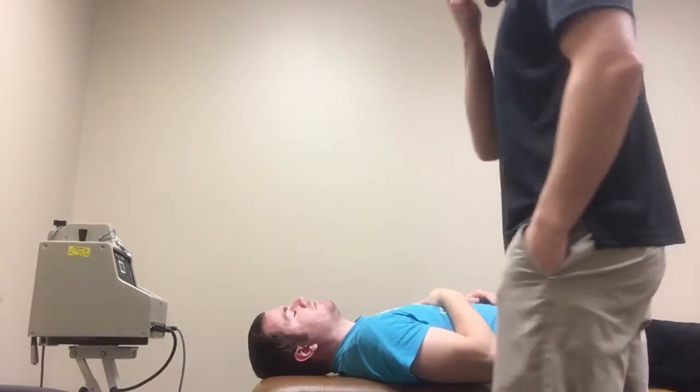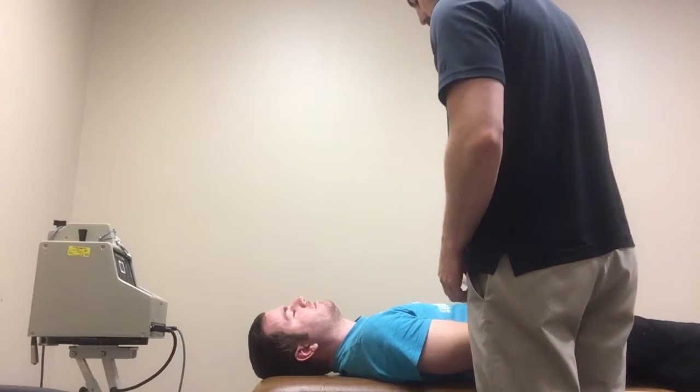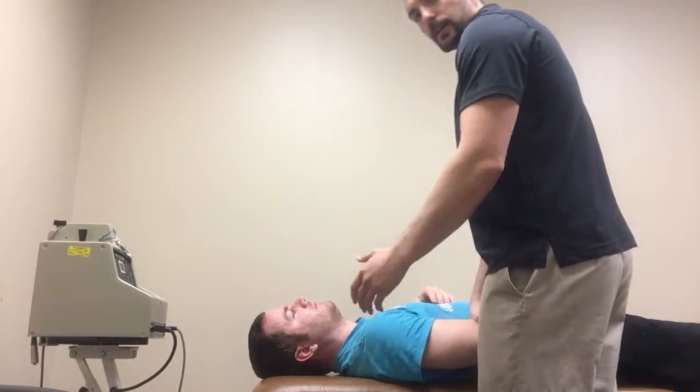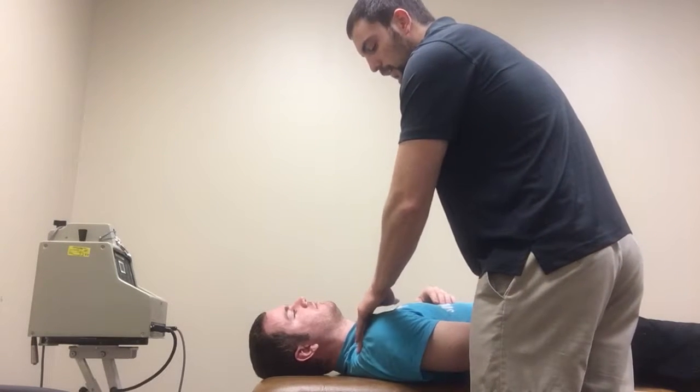These are mobilizations for the acromioclavicular joint, or the AC joint. I'm going to have my patient supine. I'll stabilize him down here at the humerus, and then I'll take my other hand and apply a caudal glide of the AC joint right there on the clavicle.